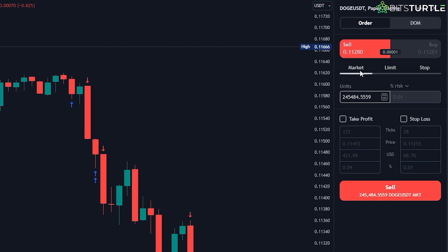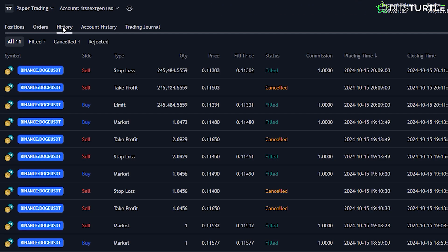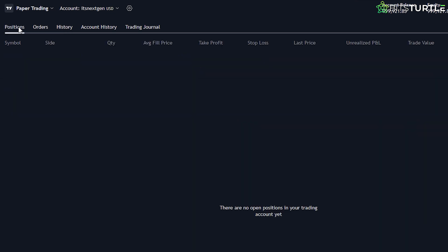You can choose between different types of orders, like market orders or limit orders, but I'll explain more about those in a bit. This panel is where you'll do everything: setting up trades, reviewing past trades, and keeping track of your positions. It might look like a lot at first, but don't worry — once you place your first trade, it'll all start making sense. So now that you're familiar with the layout, let's move on to actually placing your first trade.